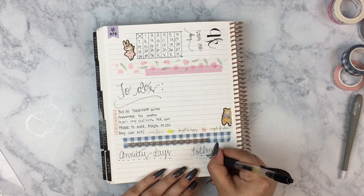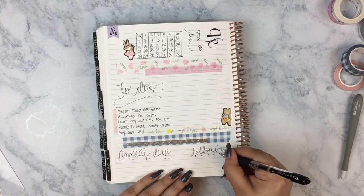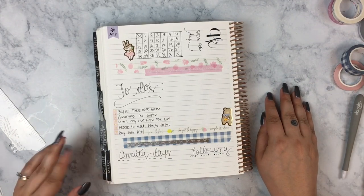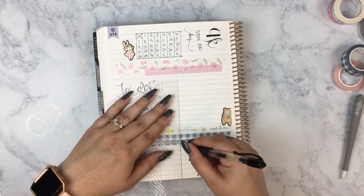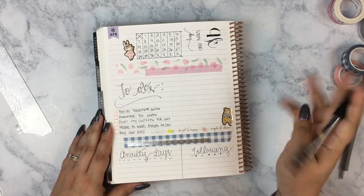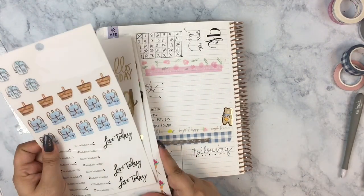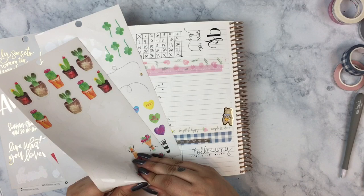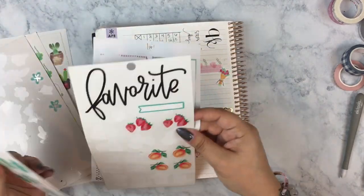The washi I used was the cute vertical bow washi from Simply Gilded — not from the Simplicity Box but from a separate release. I also used the gingham washi, the inverted silver bow 5mm washi, and the script washi with lemon and strawberry, which are all from the Simply Gilded Simplicity Box. I thought it was perfect for this spread — it's very springy.